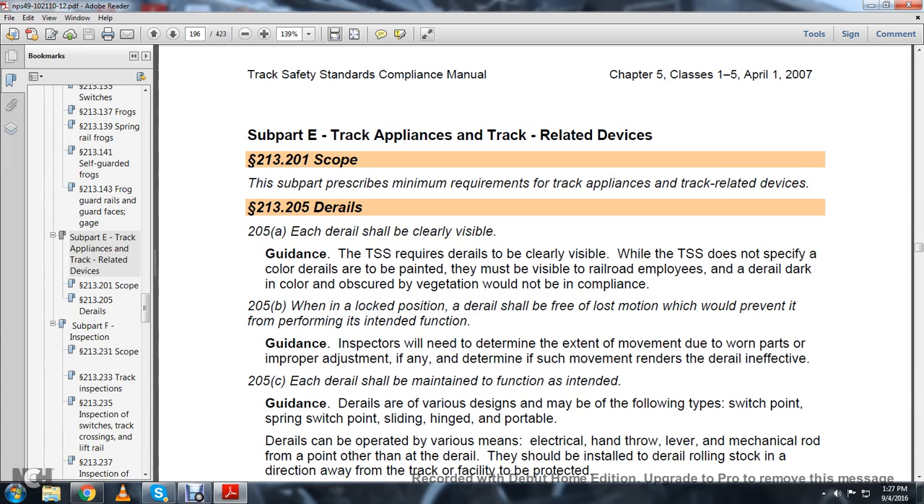Statute 213-205, D-Rails. 205A: each D-Rail shall be clearly visible from the track. The guidance of the track safety standards requires D-Rails to be clearly visible. The entrance does not comply with the specific color details that are to be painted. They must be visible for railroad employees, and D-Rails that are dark in color or obstructed with vegetation would not be in compliance.